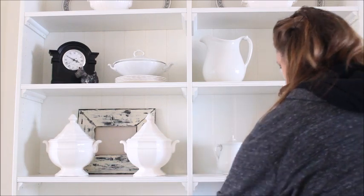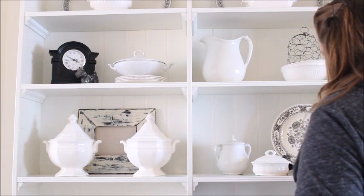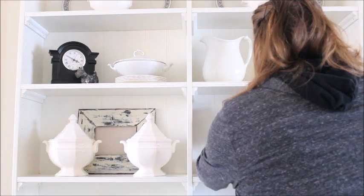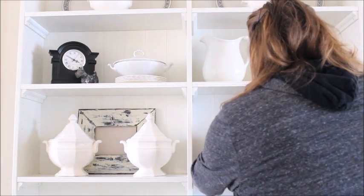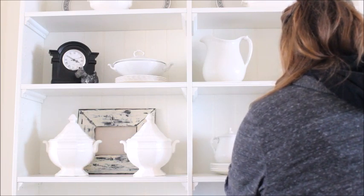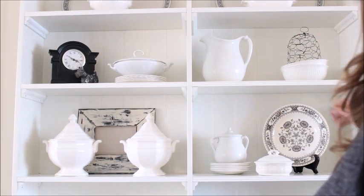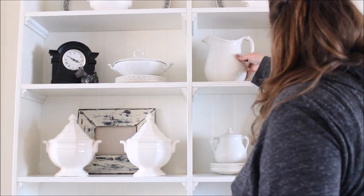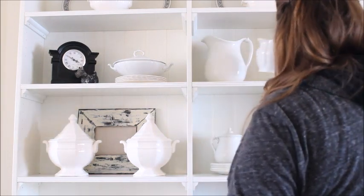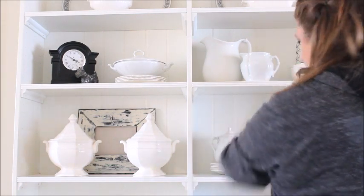I replaced the large tureen with two small options instead. This was much more pleasing to my eye, however I thought a small stack of plates under the outside tureen would help blend all three items together on the shelf a little better and I was pleased with the look. I thought the shelf above needed a little something more to round it out so I added a small pitcher back into the mix and I liked it a lot better.